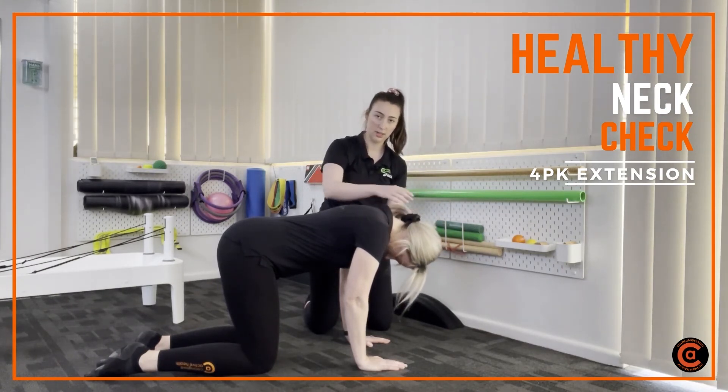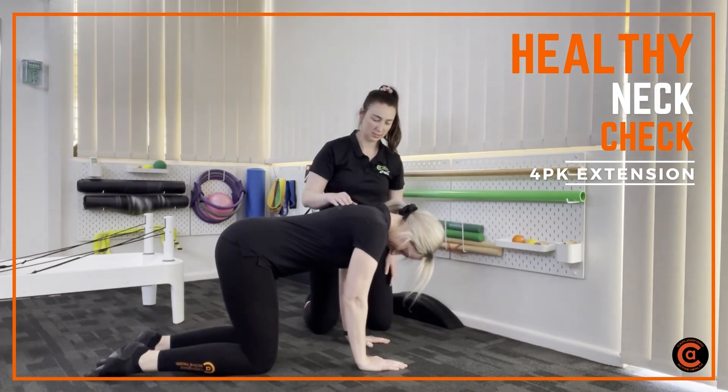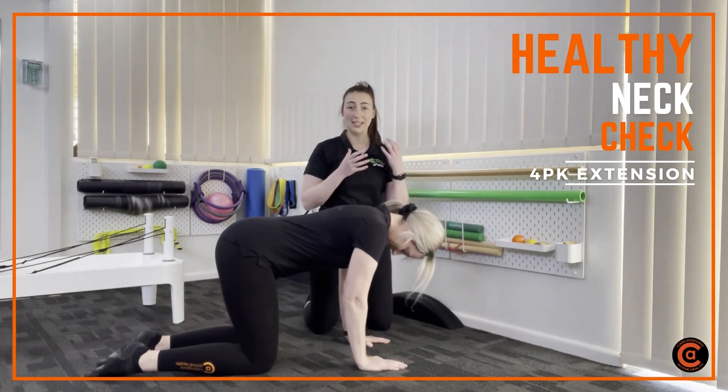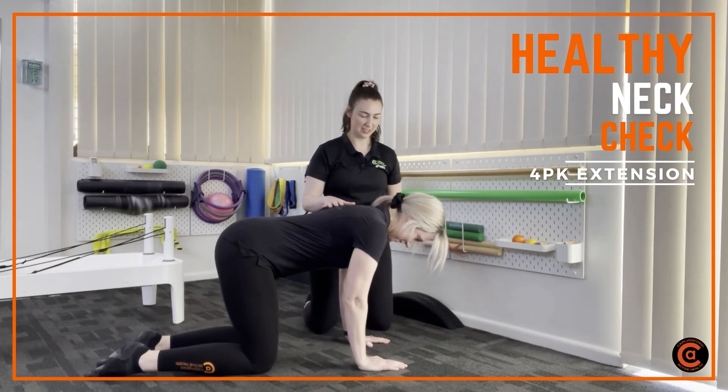We're going down and then back up — keep that chin tucked under. The things we're looking at here is the quality of movement, but also how many you can do. If you can do less than 10, then we've got a bit of work to do. How are you feeling there, Lauren?